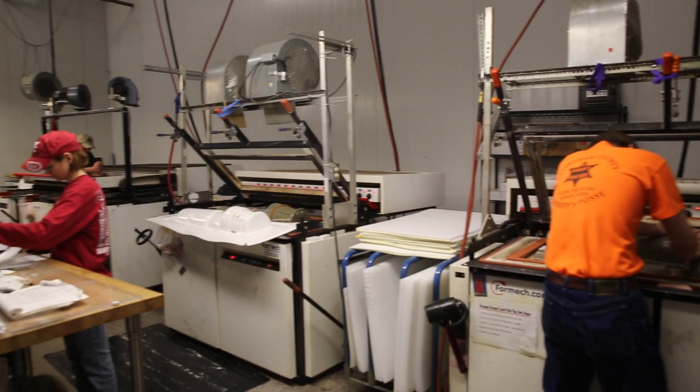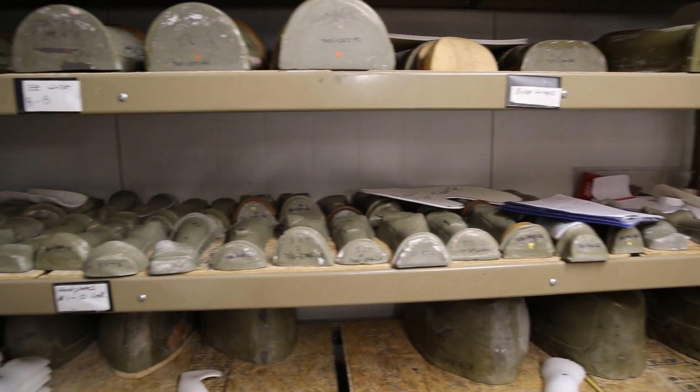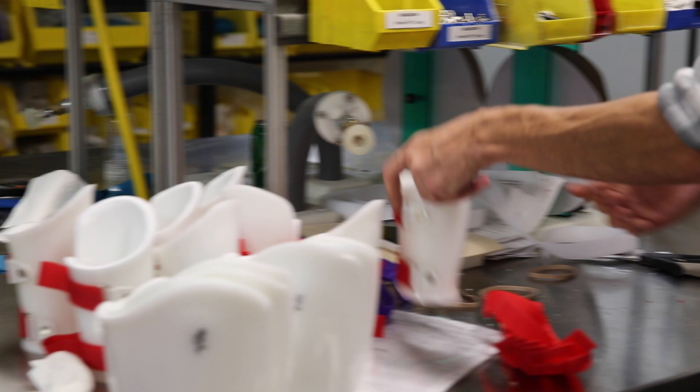My name is Glenn Phillips. I'm the design engineer at Joint Active Systems. Joint Active Systems was developed by Dr. Peter Benuti. What Joint Active Systems does is it develops devices for range of motion of the body.